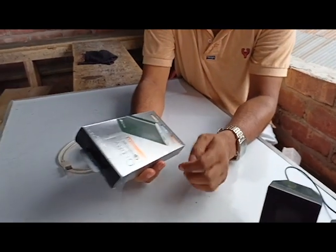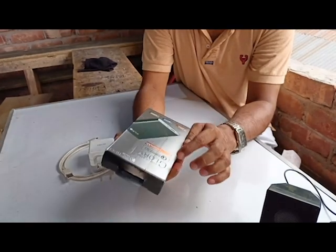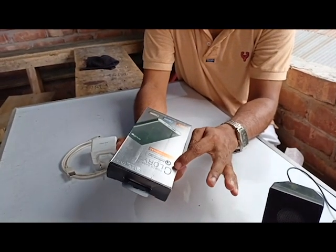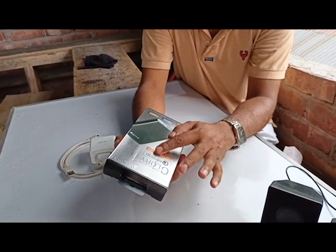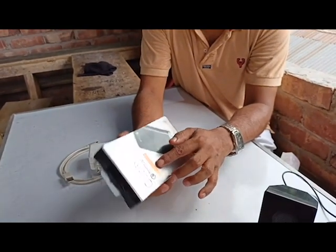Hello dear friends, how are you? I hope you are well. Today I will show you this active power bank. It is the Power Bank Glory with Qualcomm Quick Charge 3.0.